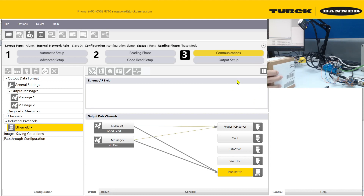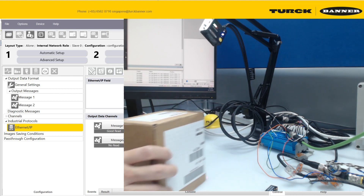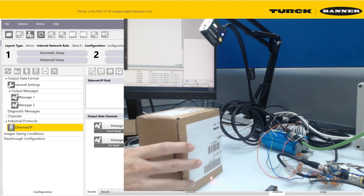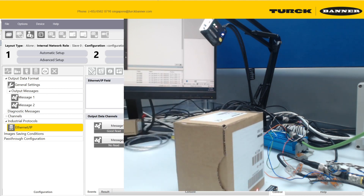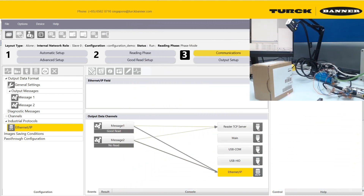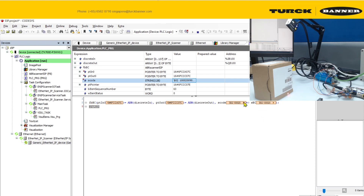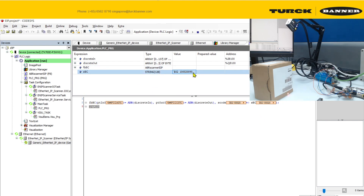If you run the code now, you'll notice the camera is active. There will be a green light every time it reads properly when a part crosses the trigger. If it doesn't read properly it just keeps ticking until it gets the barcode. Once everything is working, you'll get your scanned code output here as a string value, saved into the SVC variable.